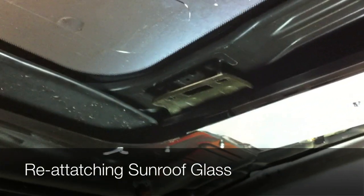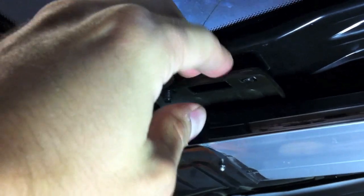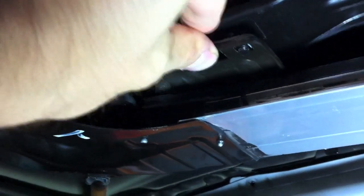This is how you reassemble the glass back onto the sunroof. As you can see, these are the brackets that line up onto the bolt here — same thing on the back and on the other side as well. Now these are the spacers I mentioned earlier; they just slide up like that and then you start threading on the bolts.